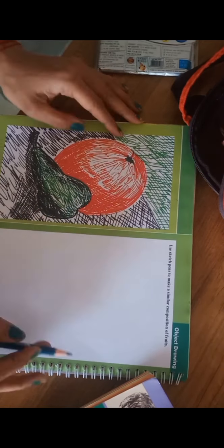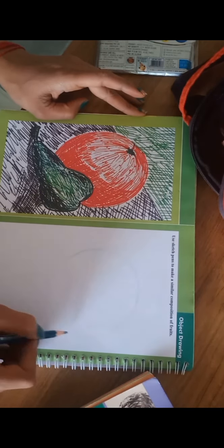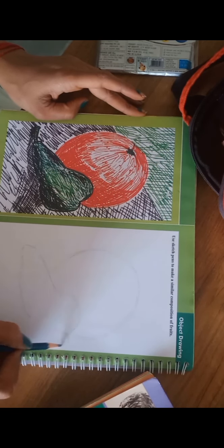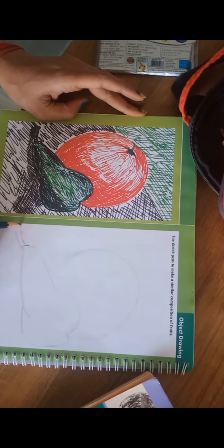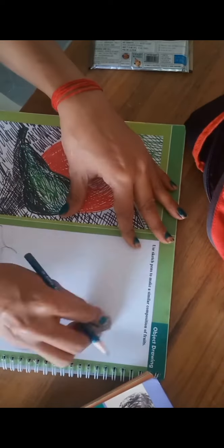Today we are going to draw these two fruits. First, with pencil draw the watermelon circle shape. You have to draw in light lines — it should not be very dark. This is the guava, so draw with pencil first, and then we are going to use the sketch paint to make the shadings.